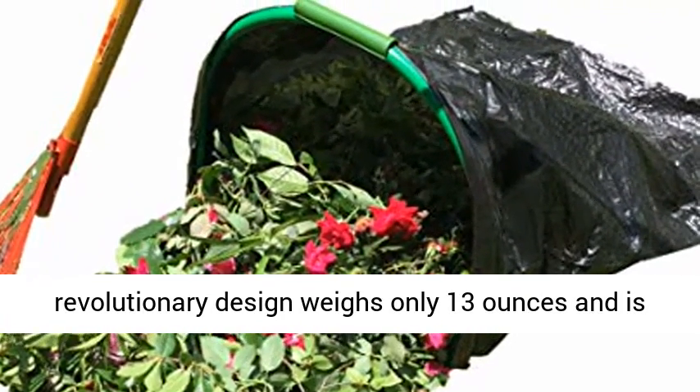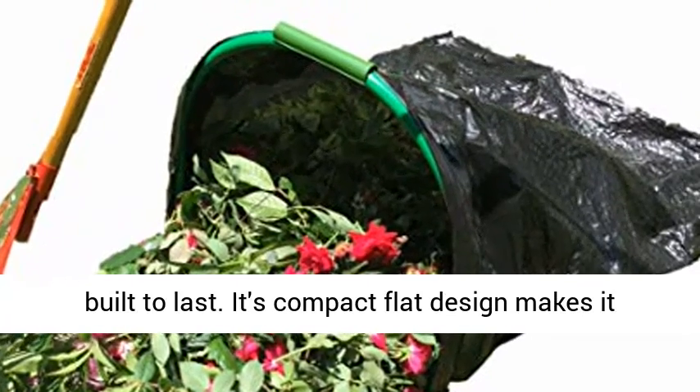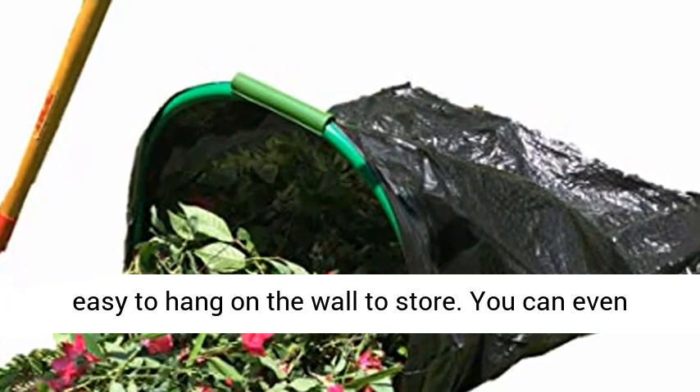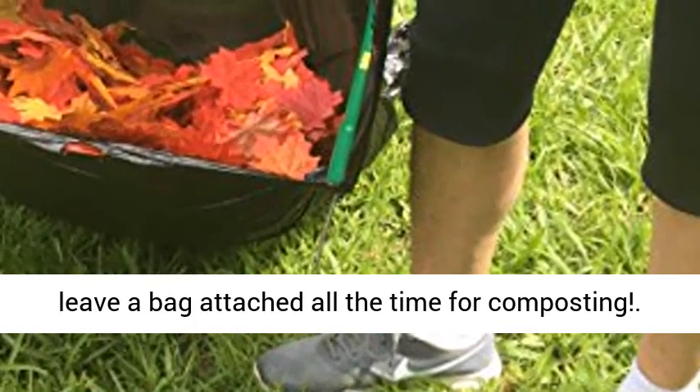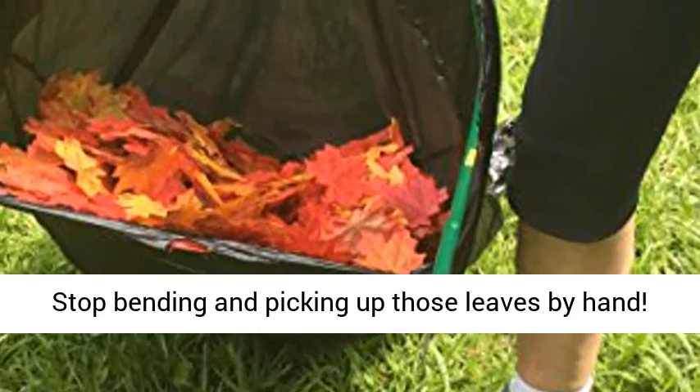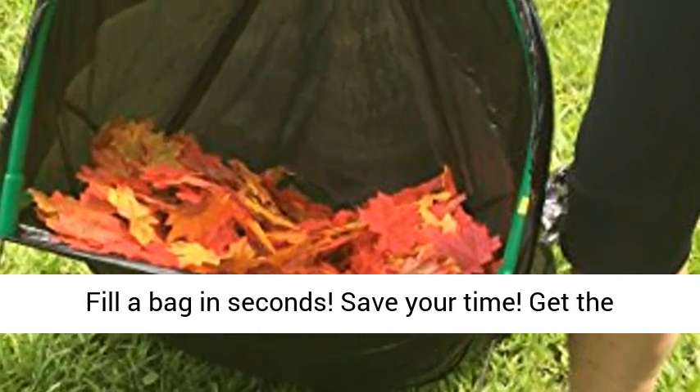Leafgulp's revolutionary design weighs only 13 ounces and is built to last. Its compact flat design makes it easy to hang on the wall to store. You can even leave a bag attached all the time for composting. Stop bending and picking up those leaves by hand — fill the bag in seconds.